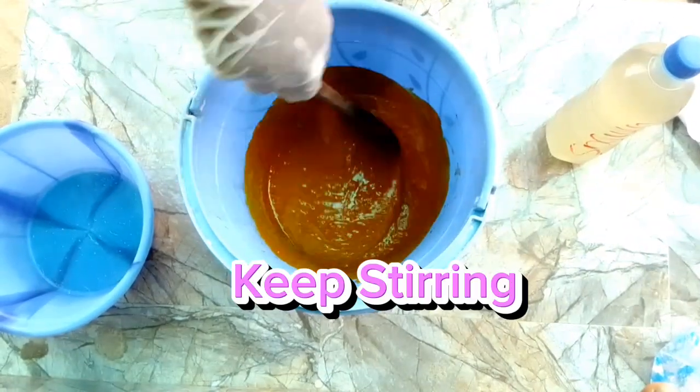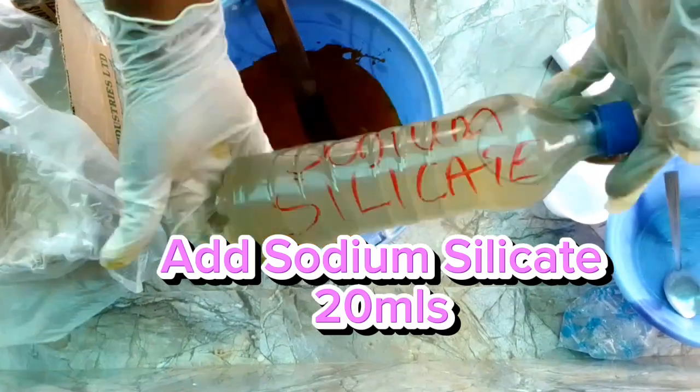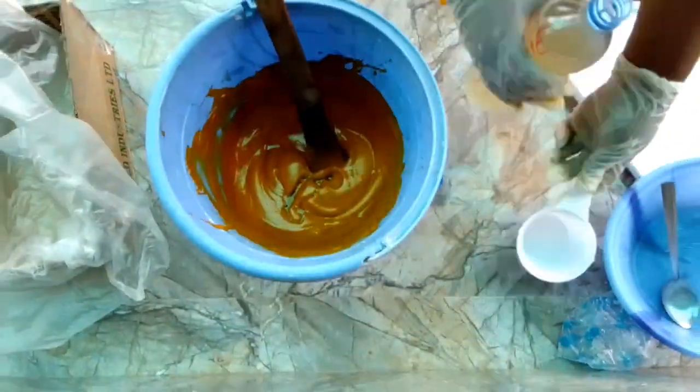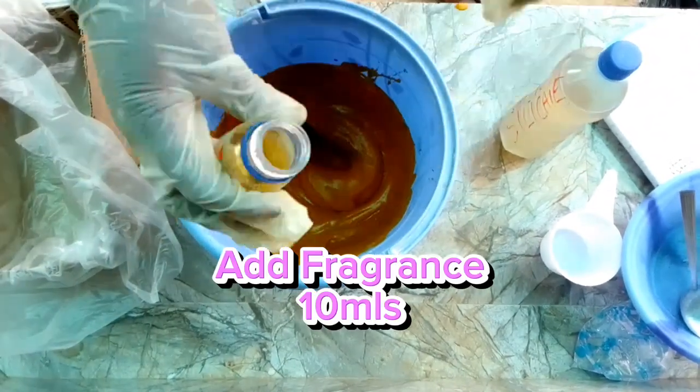Keep stirring. Add sodium silicate 20 mls, then add fragrance 10 mls.